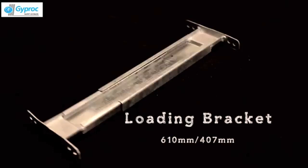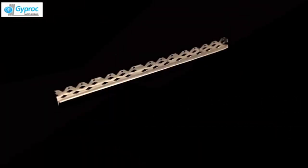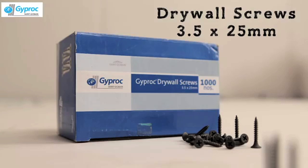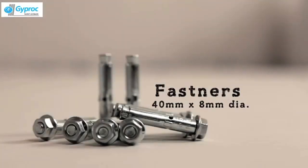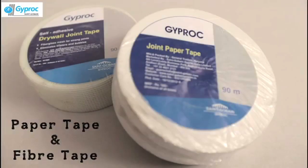Additional components include: loading bracket, angle bead, edge bead, shadowline bead, glass wool holding clip, drywall screw 25mm, 35mm and 50mm long, metal to metal screw, fasteners 8mm diameter, jointing compound, Profil and Easy Fill, paper tape and fibre tape, and sealant gun.